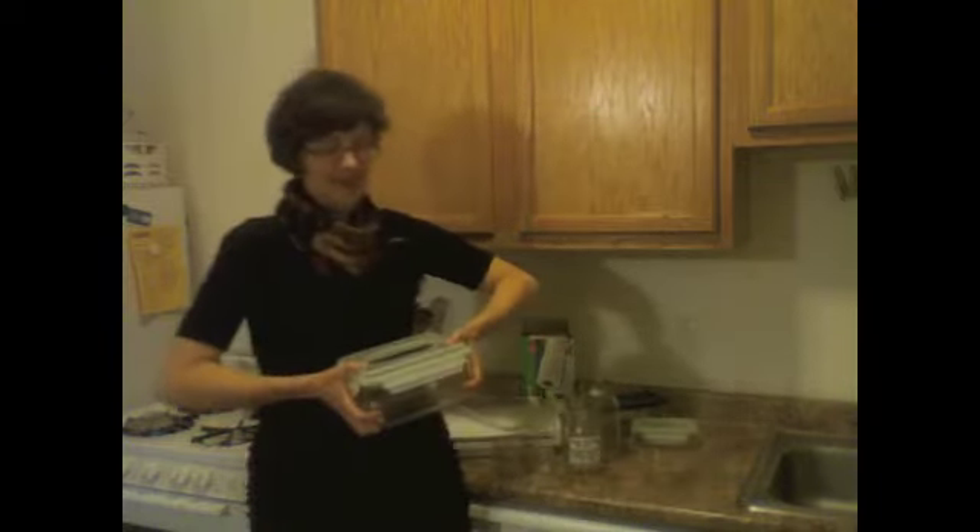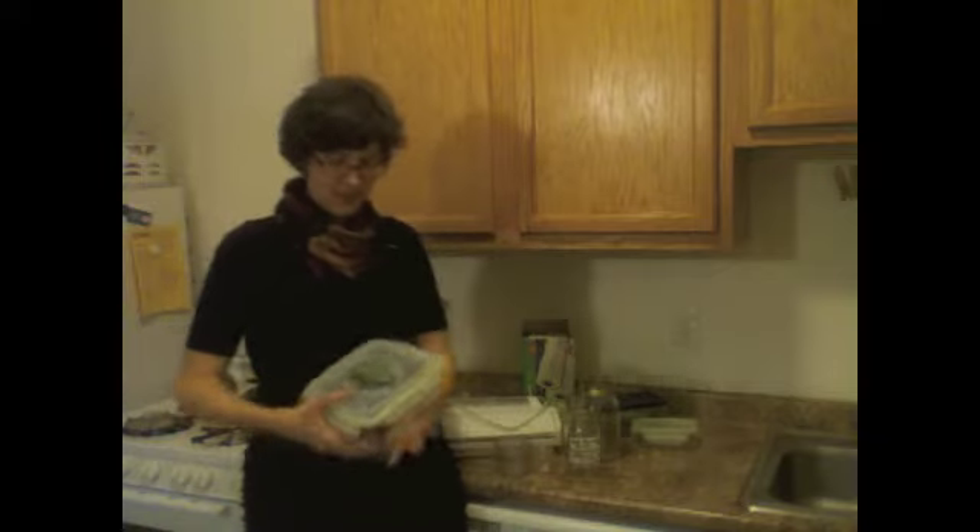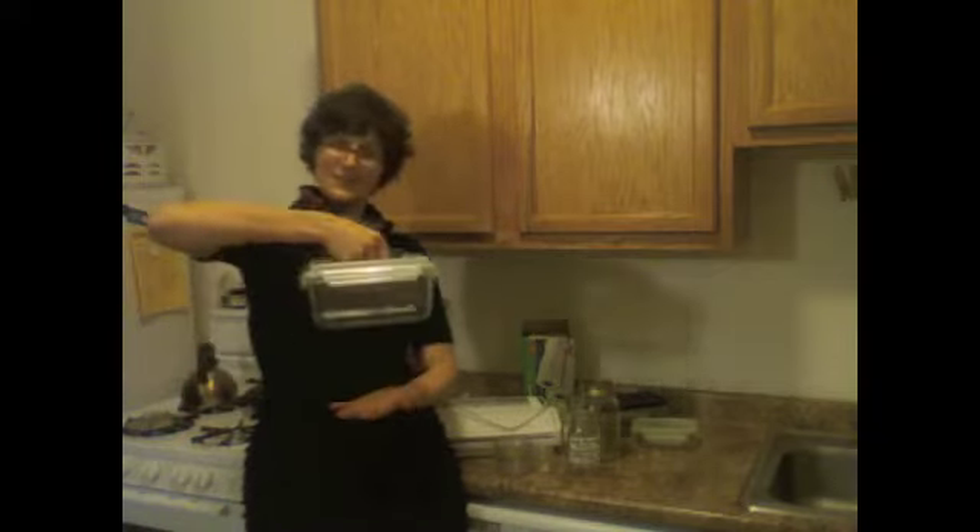Along with coming in a variety of sizes, they also have ones with really cool handles on top so you can just lift it up and take it with you, which I think is just ingenious.